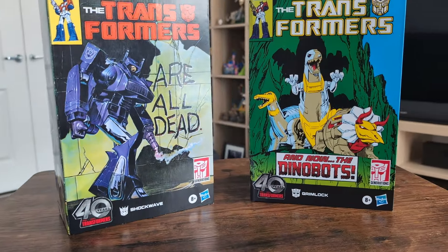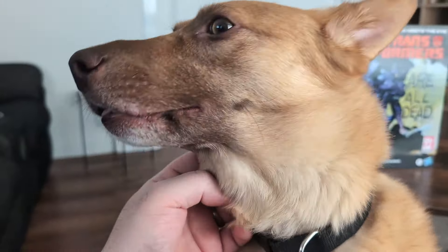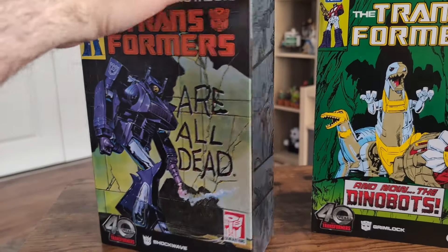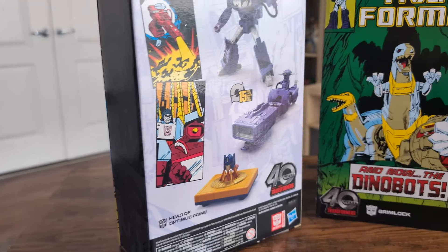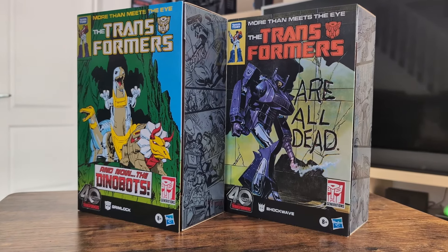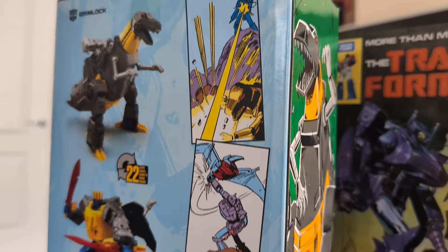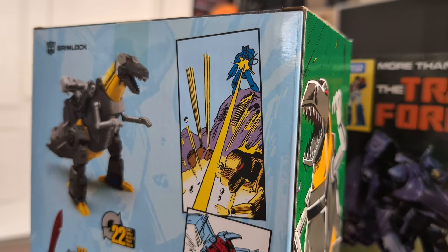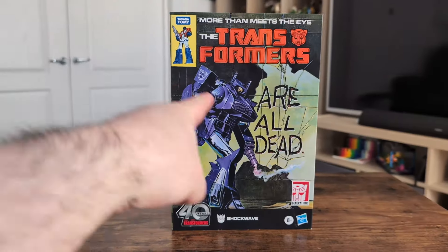I think it's safe to say that this line — re-releases of toys with decos modelled after the Transformers Marvel Comics — is exactly what I'm into. I adore the Marvel comic in all its incarnations and seeing these absolutely exquisite boxes really got my heart racing, which I'm sure has nothing to do with my diet. So we have Grimlock and Shockwave, their boxes each adorned with the most iconic covers from early in their series. Let's have a look at Shockwave first.